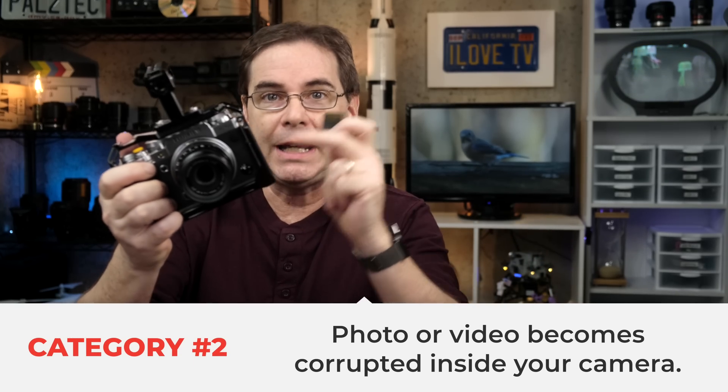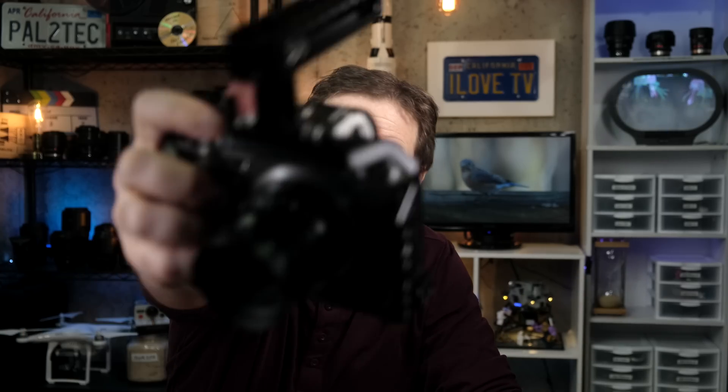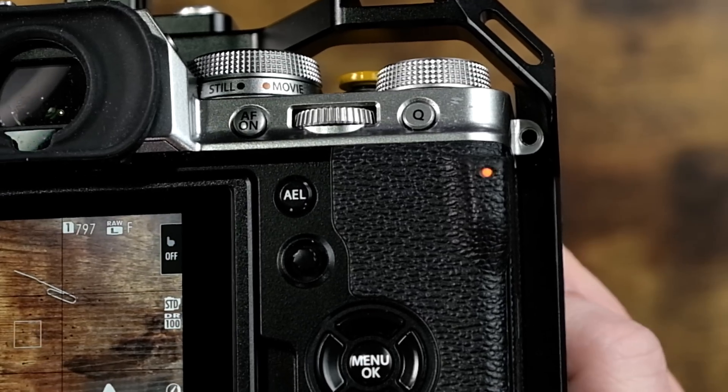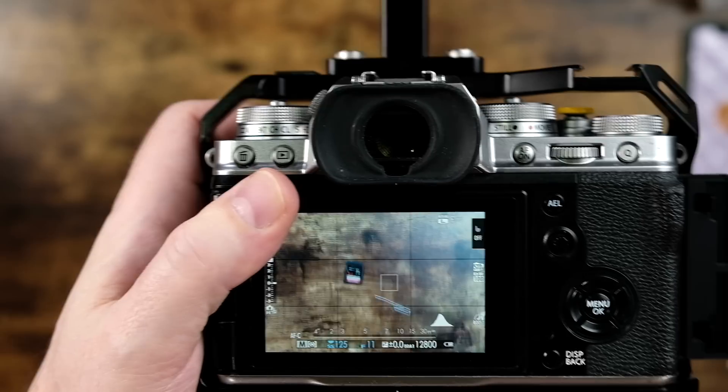The second category is having a file — such as a photo or a video — become corrupted in your camera. One of the main causes of this is actually pulling out the SD card before your camera has finished writing to it. This can happen when people get a little too excited to see what they got when shooting in burst mode. Always be sure that the green and amber lights on the back of the camera are no longer flashing before you remove the card.